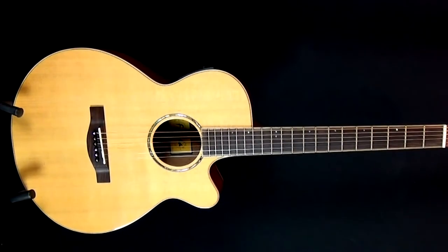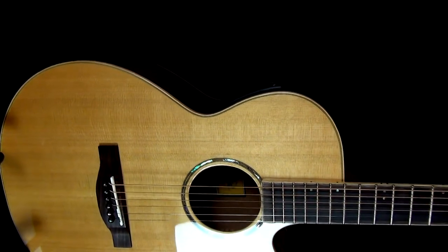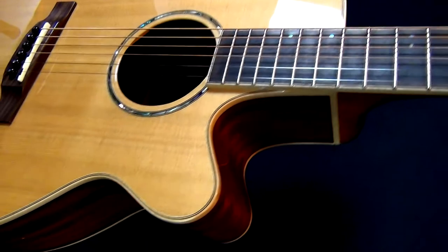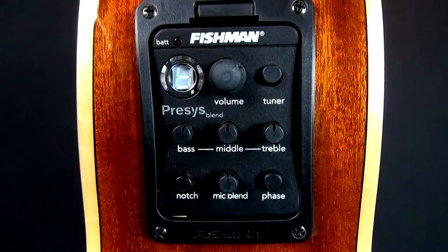Here we have the Farida A62CE electroacoustic guitar. It's got an auditorium cutaway body shape, a solid cedar top, solid mahogany back and sides, mahogany neck, rosewood fingerboard, and Fishman preamp electronics.